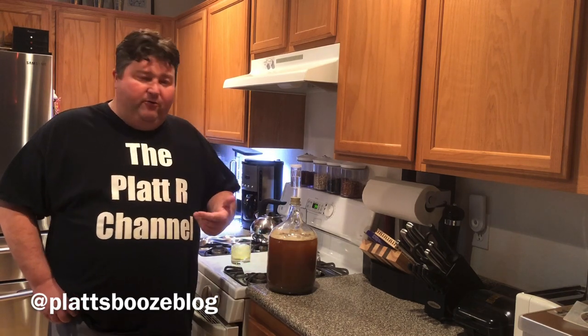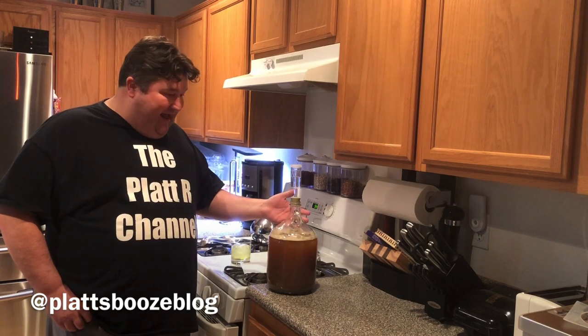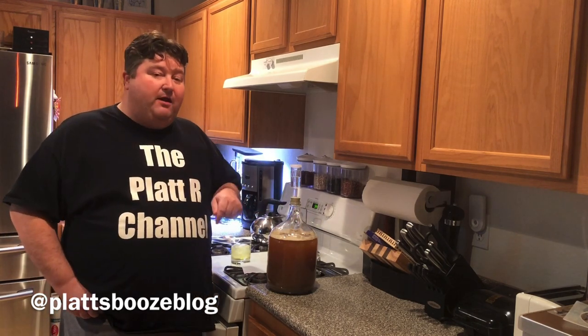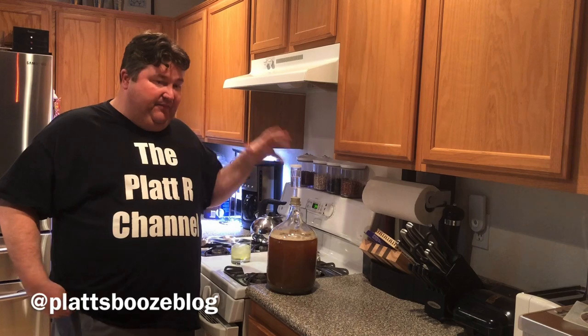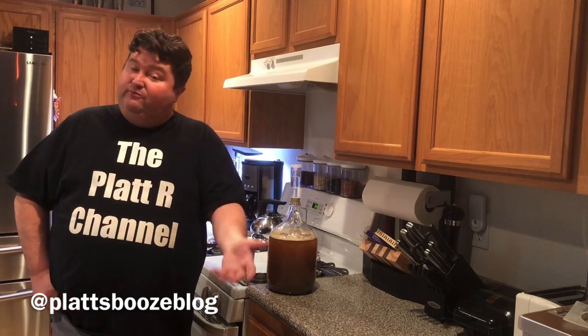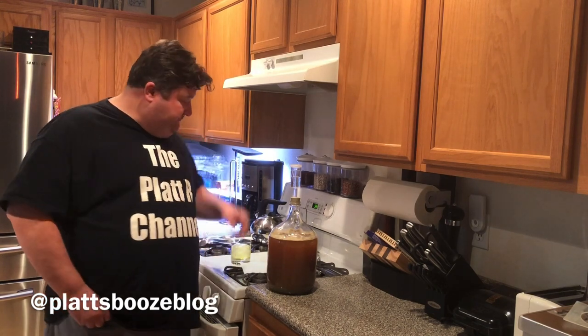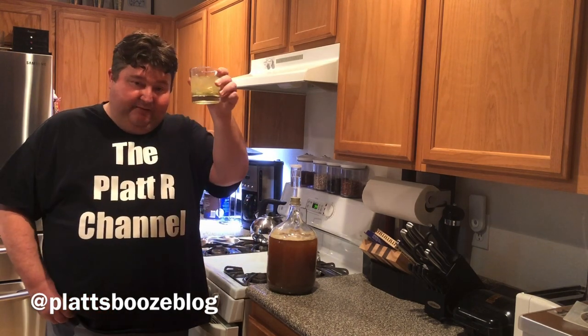Anyway, that is it! In about six weeks I'll have a beer ready to drink — I'll do either a quick video or maybe a post on Twitter whenever the beer comes out. I hope you liked this video. If you did, please subscribe and like the video because it lets YouTube know we're putting out good content. If you have any questions about this beer or any other beers you've brewed that I can help with, please leave them in the comments or contact me on Twitter. Until next time — bottoms up!